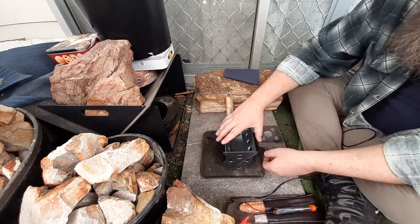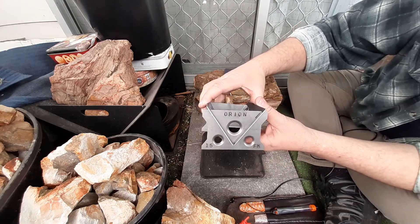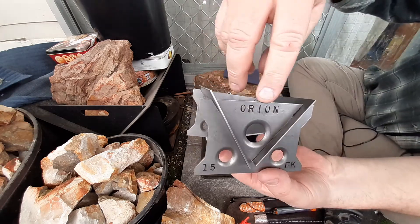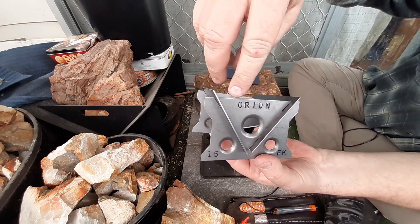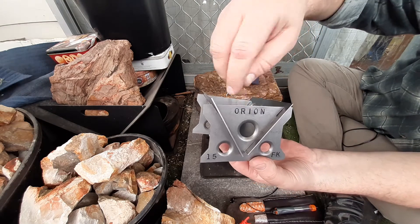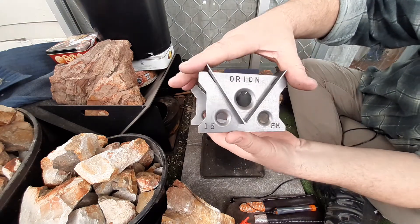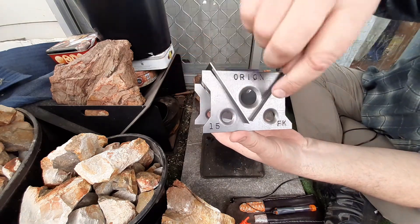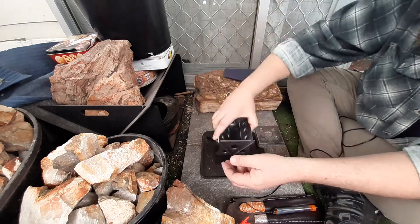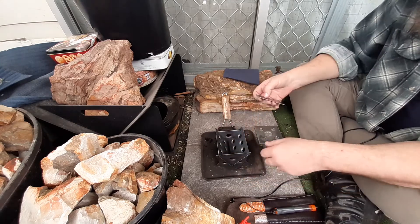Got something special today. Just received this in the mail from Fab Creations. Bruce made me up a Manger. Got him to print Orion on it, and he's got his Maker's Mark on there — Fab Creations. I will link Fab Creations in the bottom of the description bar.